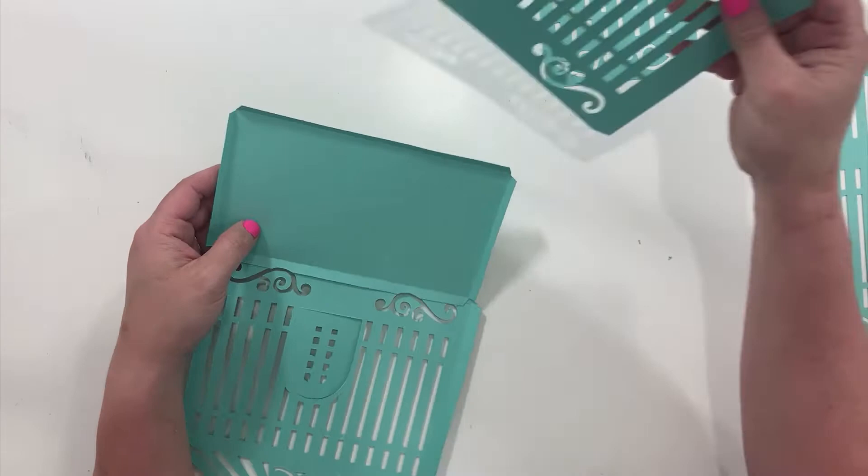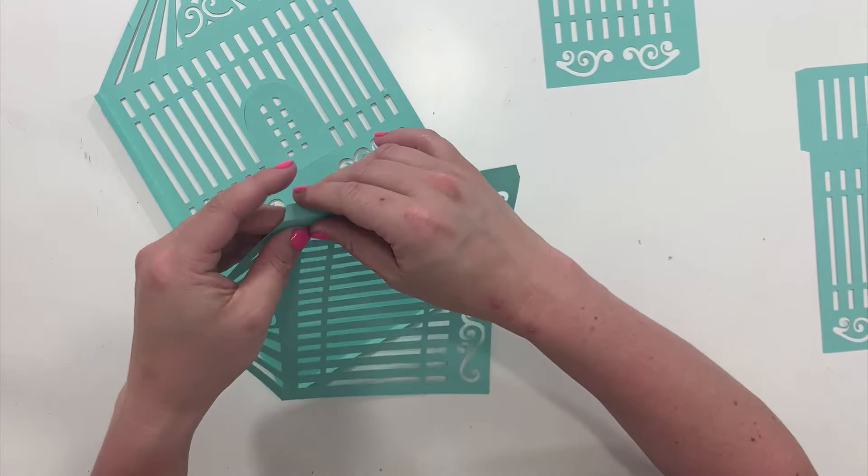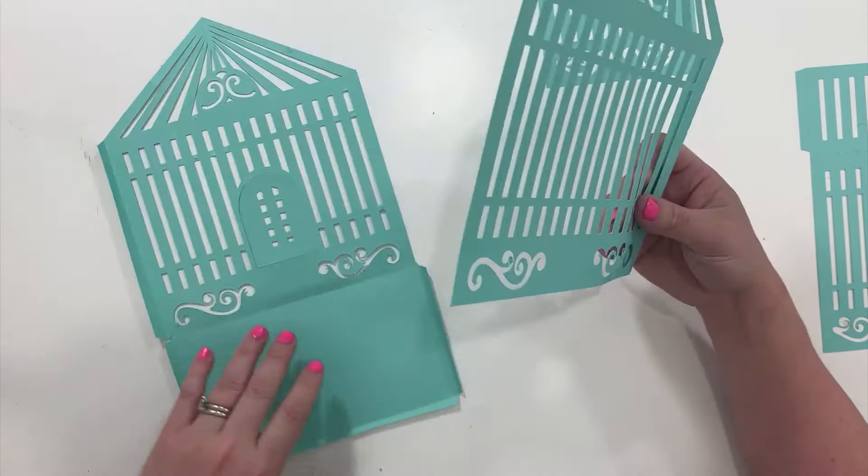Next up, I'm going to do the back part. I'm just going to glue this piece onto the back. Make sure you've got it going the right way because the tab needs to be going the opposite way of the front piece.